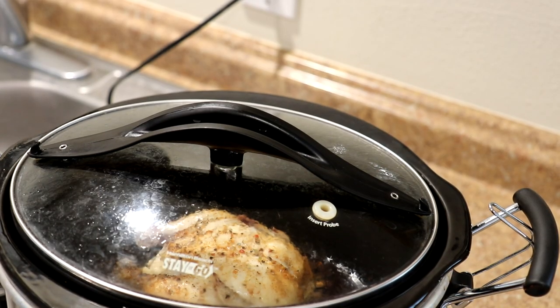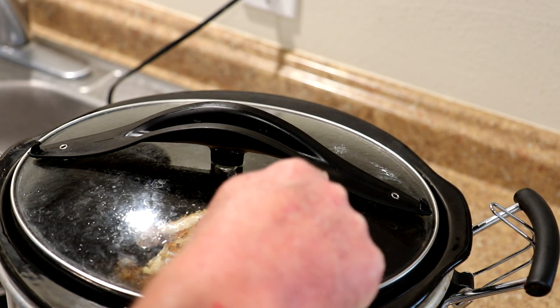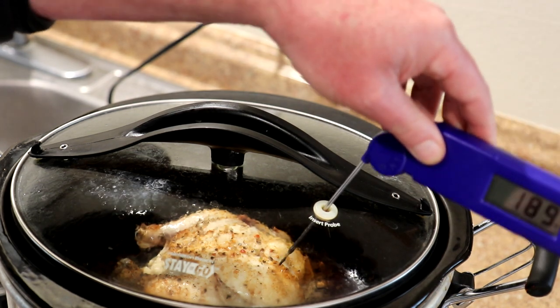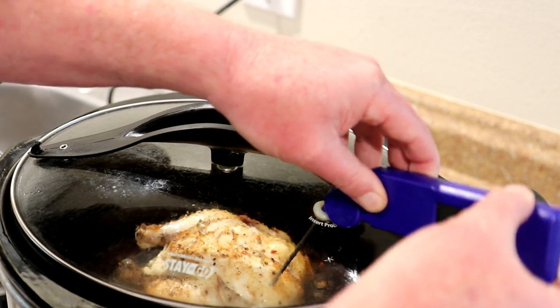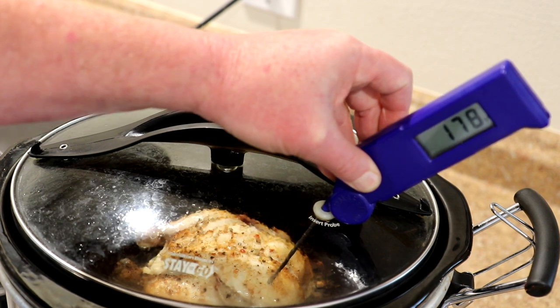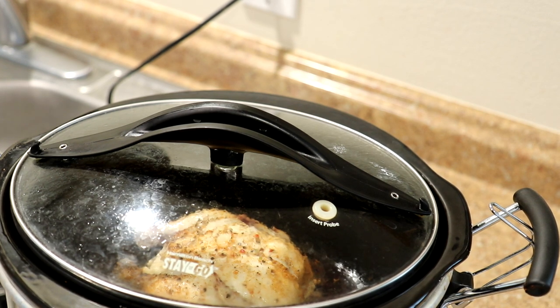My game hen has been in there for three hours and ten minutes. This pot has a hole because it has a temperature probe that goes with it, but obviously I couldn't stick a temperature probe in a frozen bird. I'm going to go through that hole and check the temperature with this quick-read thermometer. You want it to be at least 165 degrees, and that is 178. So I think that is done. I'll shut that off and let it rest for a little bit.